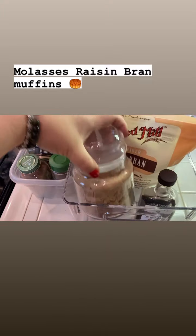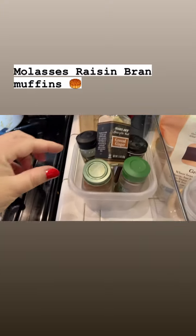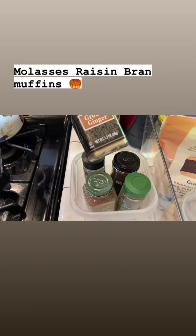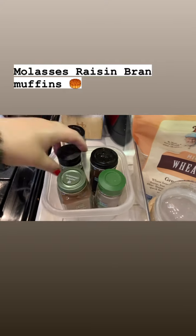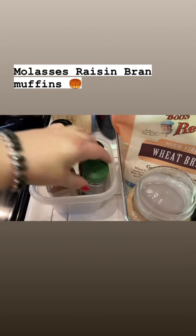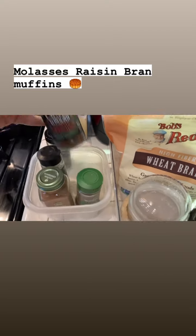The spices I normally add: some cinnamon. I don't add ginger — it's a little overpowering. I add some ground nutmeg, and instead of allspice I did the cloves.